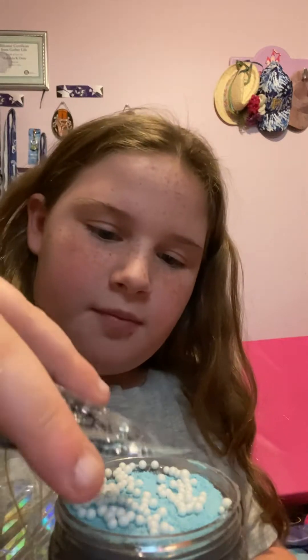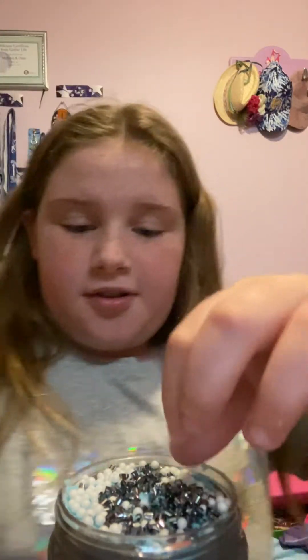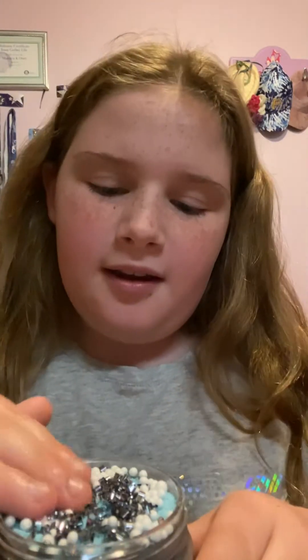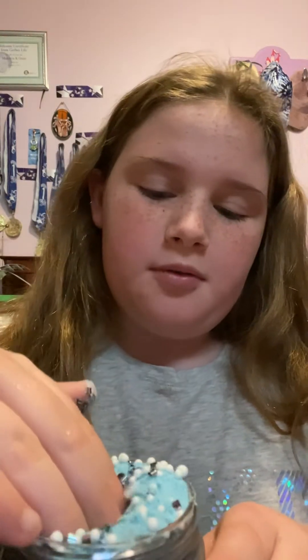Okay, and now let's add some bingsu beads. Whoa, this kind of looks like an astronaut slime, but I don't have an astronaut charm. But here's the final product — let's dig in! Whoa, this is super duper cool!